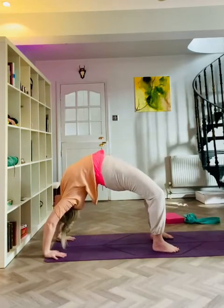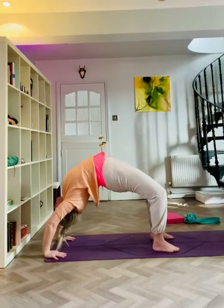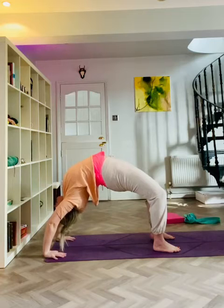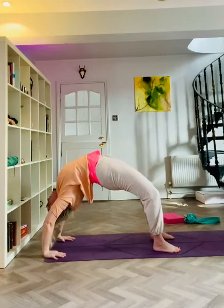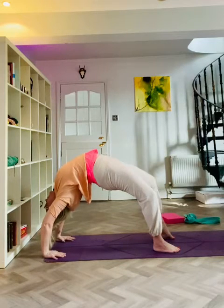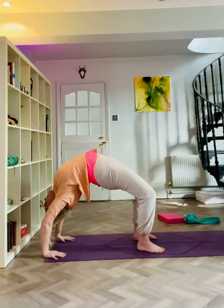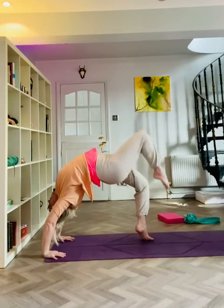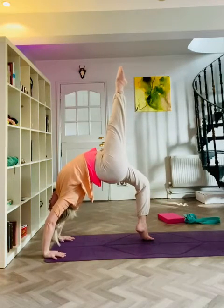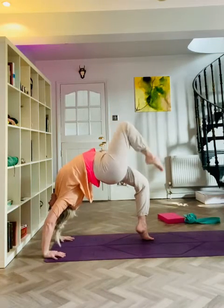Up we go. Try not to hunch the shoulders — we want the shoulders to come down. Push in with the hands and the feet, try and straighten your arms and draw your chest back to where you're looking, and then you might be able to walk your feet back. And then if you can, you may want to come up onto one of your toes and then extend the other leg up to the ceiling. And then release.